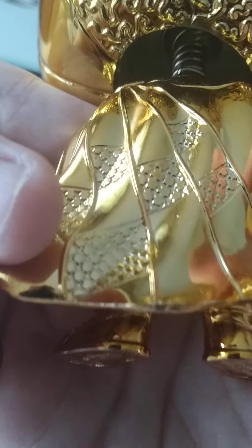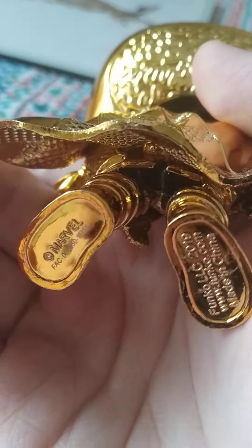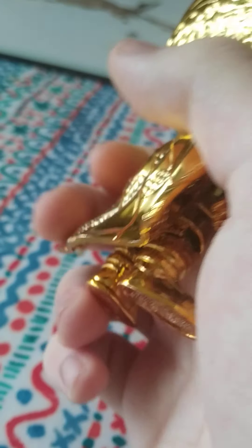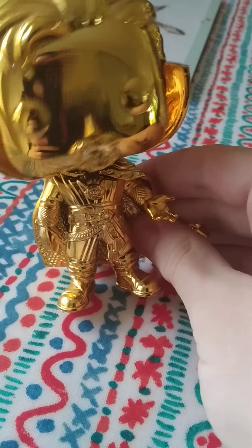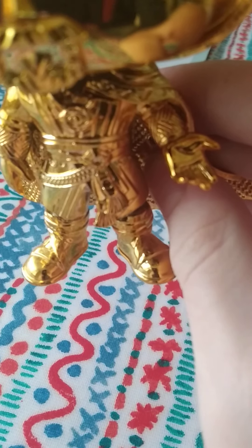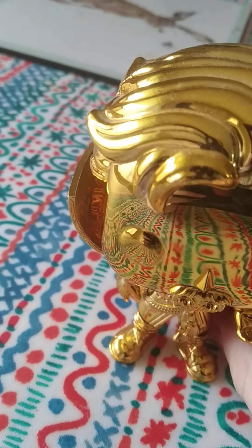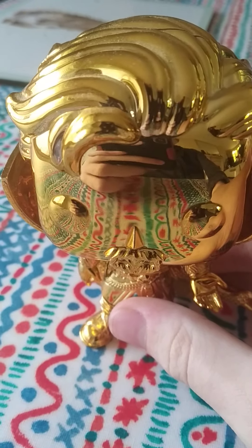Some markings on his cape. And some words on his shoes which I don't really want to say. And his hands, which looks really, really cool. He does have a bobble head. Sadly though, the bobble head doesn't really work very well now. I mean, it's still bobbles, but yeah.